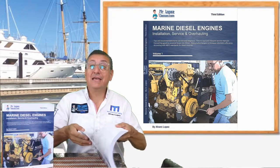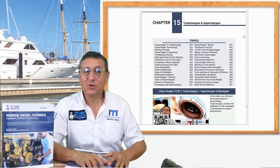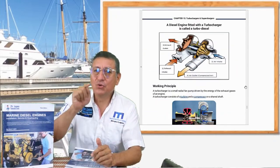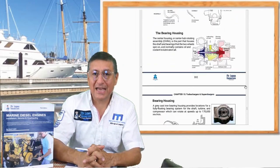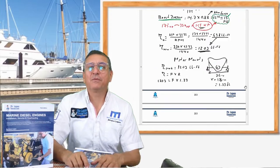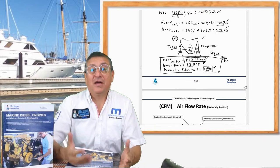In the chapter on turbochargers, we are going to learn the procedure to calculate and size the turbo recommended for your actual naturally aspirated engine. This is the technique. Also in that chapter I explain the procedure to calculate the new motor mounts, because a new engine with a turbo requires bigger motor mounts.